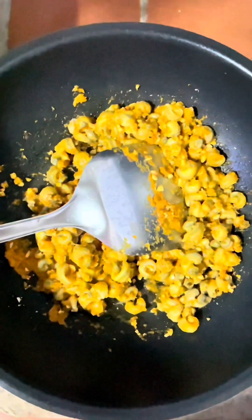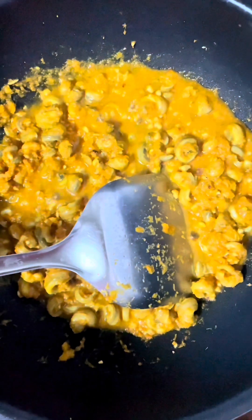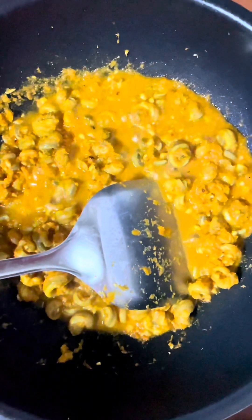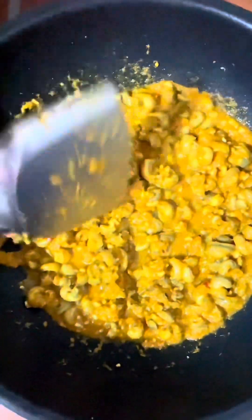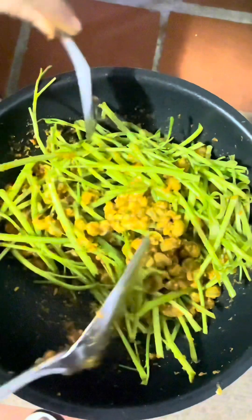I'm going to put it in a little bit. I'm going to put it in the pan. I don't know what I'm doing. I'm going to go ahead and put it in the oven.